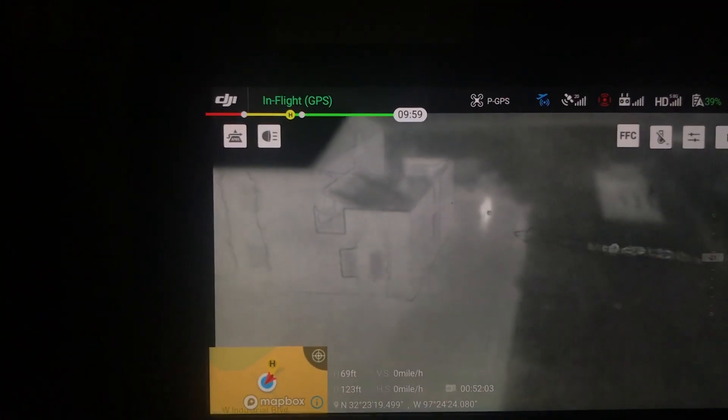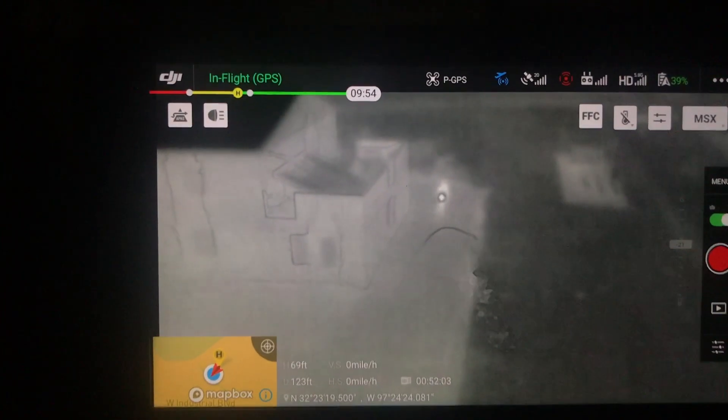Hey, it's Garrett Burrell. I'm out here doing some more testing with the Mavic 2 Enterprise Dual. I'm out here with Corporal Smith and Don, and what we want to test this time is the ability to see flashlights in MSX.